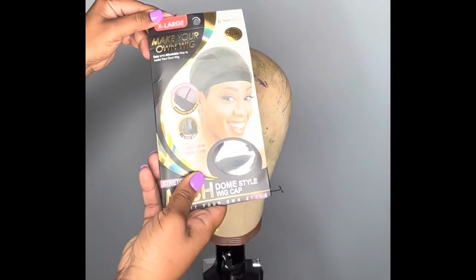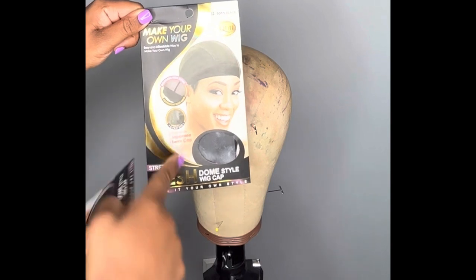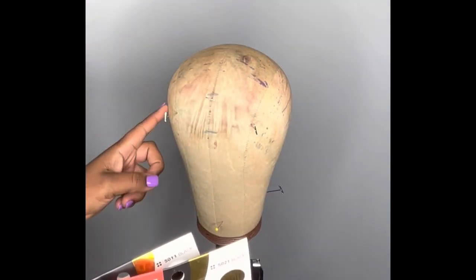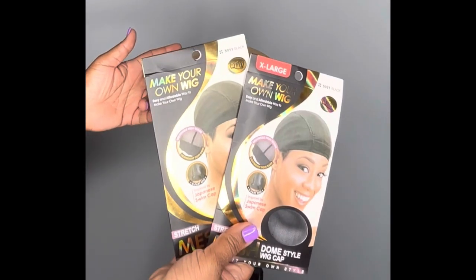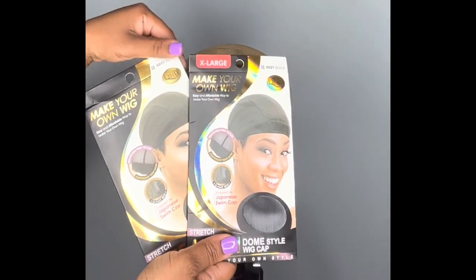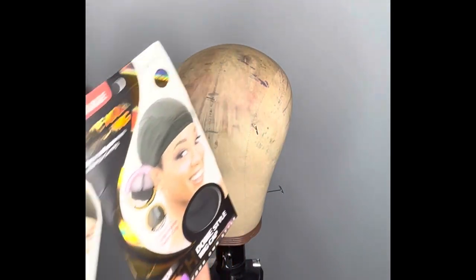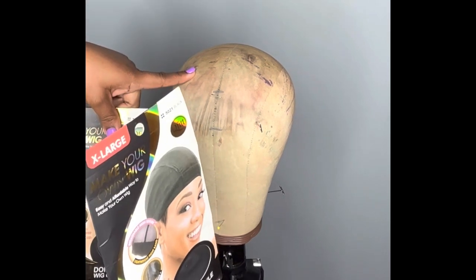There are times when I use a standard wig cap for someone that's a 23, and that's because their front-to-nape and temple-to-temple are what I call shorter measurements. If you have any questions about measurements or which cap to use, feel free to drop your measurements below. I'm using the extra large because I am a 23 and a half, making a wig for myself on a 23 and a half wig block.